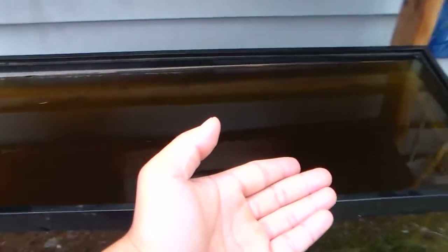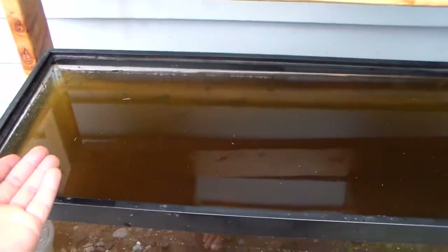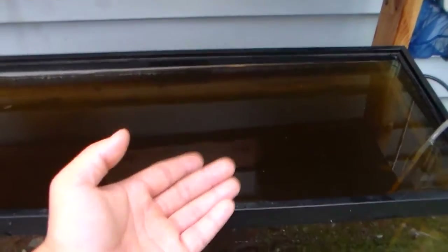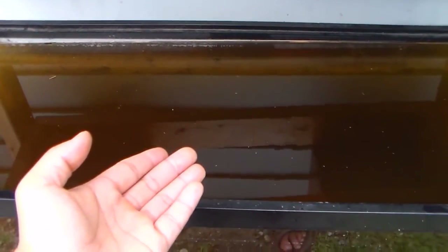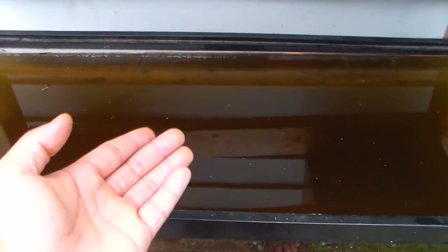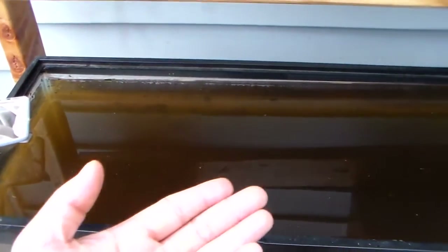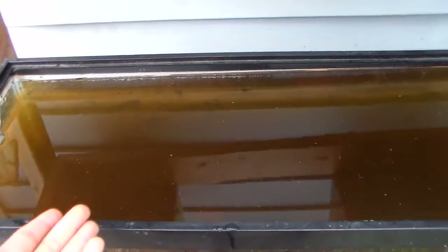Down here we have my Daphnia culture that has been going for quite a while now. There are just thousands and thousands upon thousands of Daphnia here, and they're pretty much almost red. You can see all the Daphnia in here — quite a lot of them.